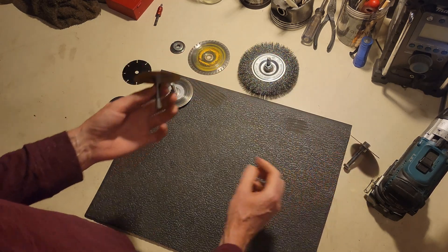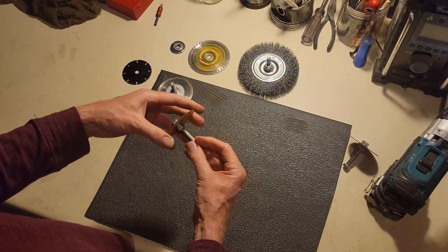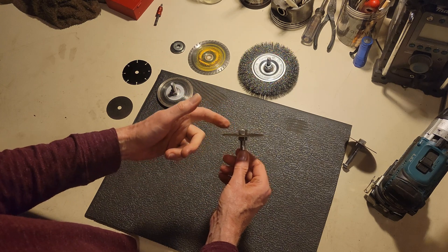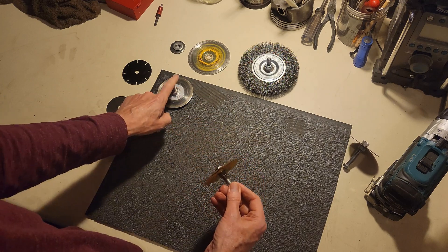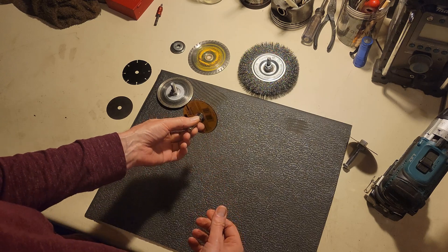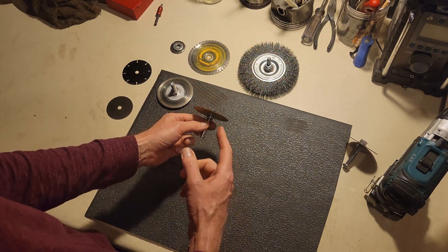Now, when you put this in the drill, you don't have to worry about it bumming up the threads. These threads up here stay clean, and you can switch this for some other disc pretty easily without having to worry about a nut that's been seized on. I just wanted to share that because it wasn't obvious to me the first several times I've done this, but now it is — I think this is a better way.